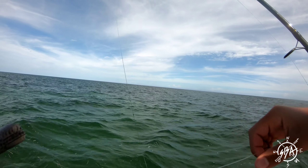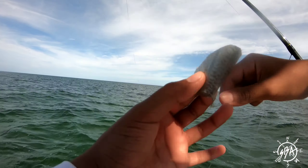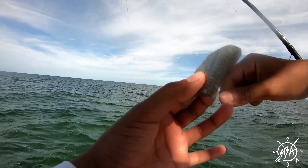So we're doing some patch reef fishing here. I've just got a little circle hook and some 50 pound leader, and I have a little weight here. Then I'm just going to put a chunk of bali on it.